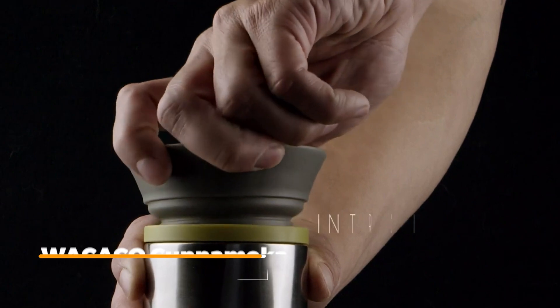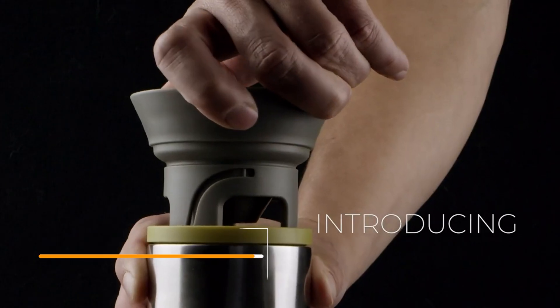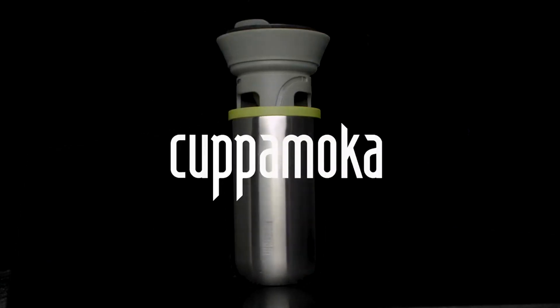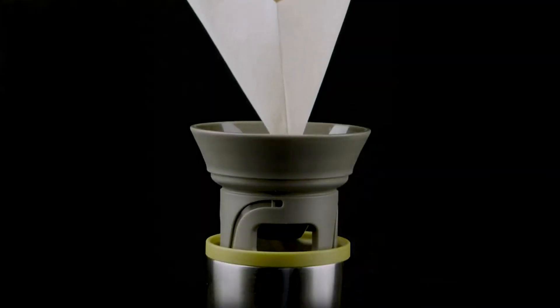Today I'm excited to share this all-new portable pour-over coffee maker from Wacaco, which they call the Copa Mocha. Inside the box you'll get the mug itself, the lid, 10 cone paper filters, a scoop, a collection pad, and the filter holder.